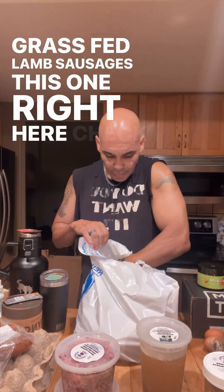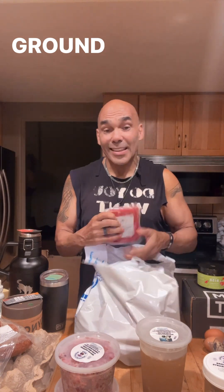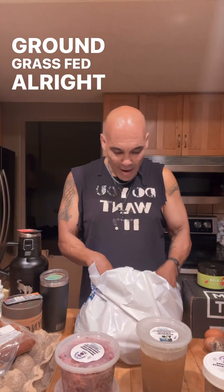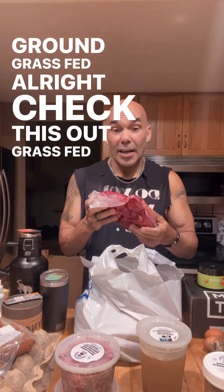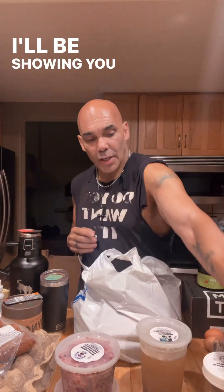Check this out — ground lamb, grass-fed. And check this out — grass-fed beef kidney. I'll be showing you how to cook these.